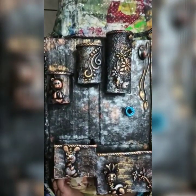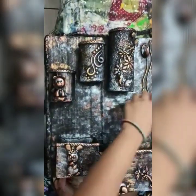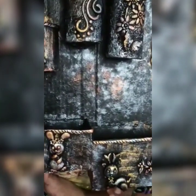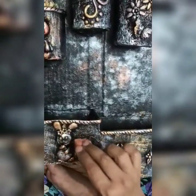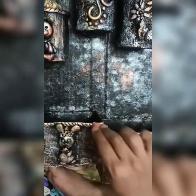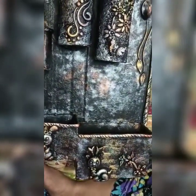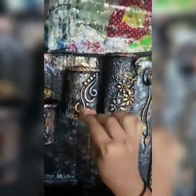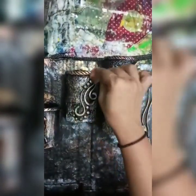Now I like to use this teal blue color — this blue is really beautiful. Some parts you enhance here and there, means not everywhere, just here and there on some parts. It gives a wonderful look.